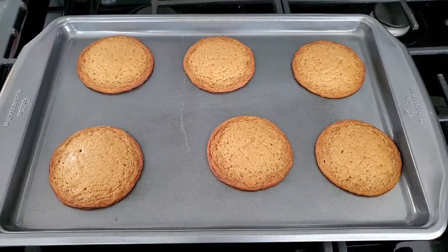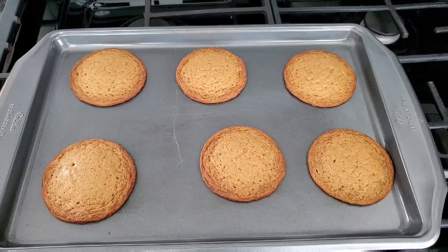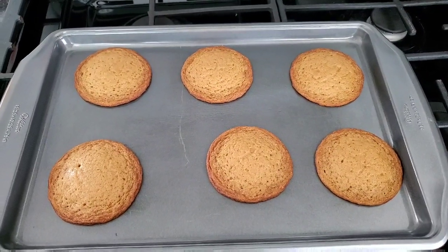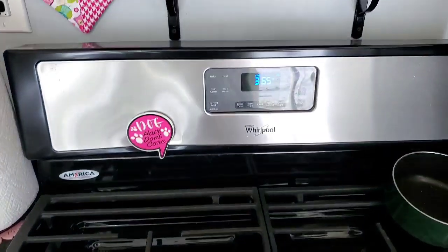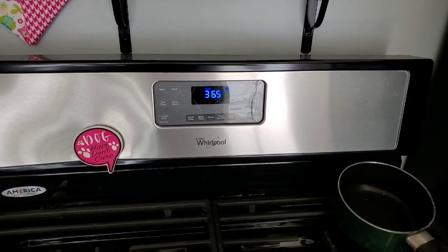Second batch — farther apart, same size scoop, 7 minutes at 365 degrees.